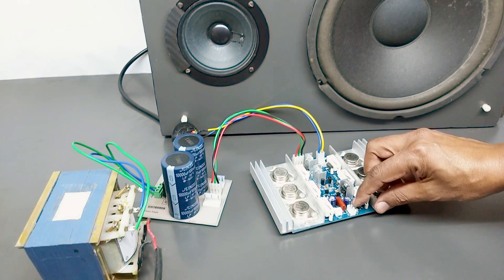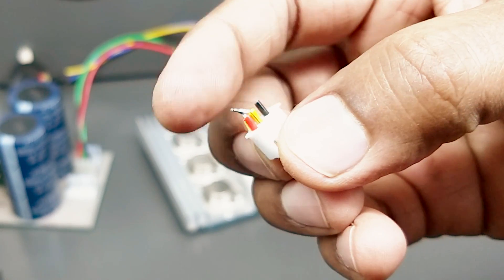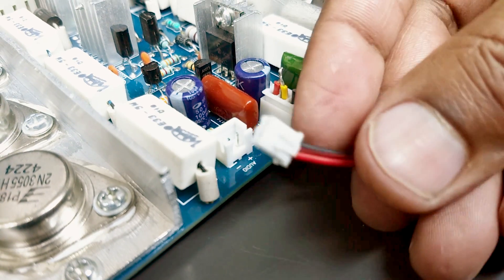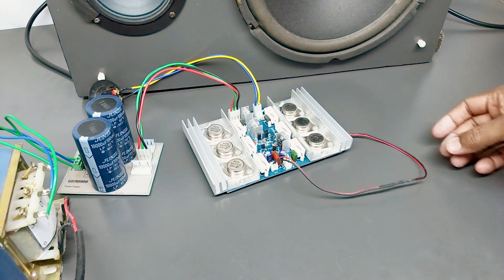This board is from the previous video. This is a potentiometer connector. We will connect with two pins. We will connect it to the volume. The board is an audio logic board. We will connect with two pins.